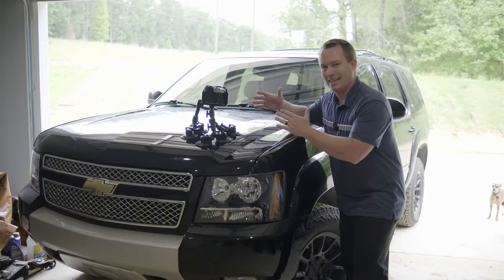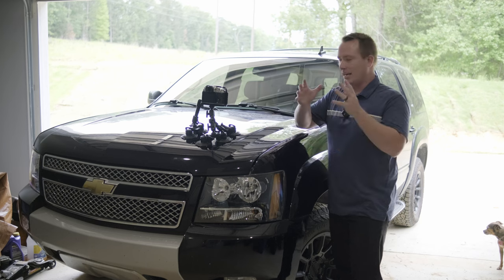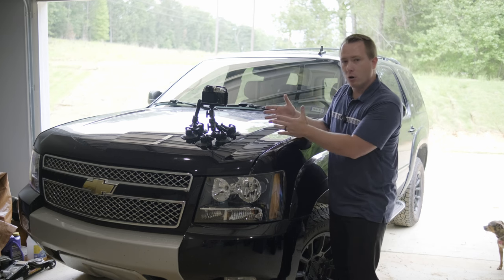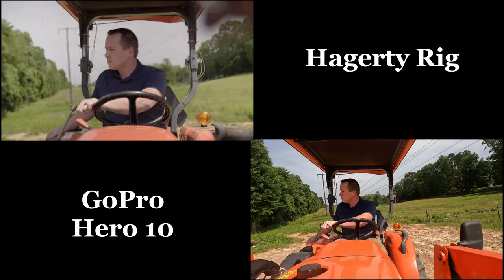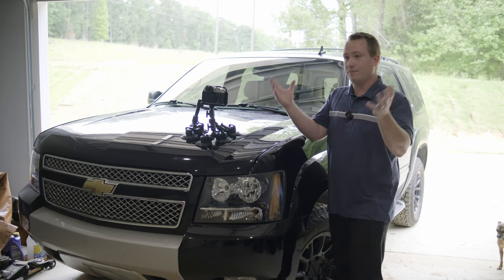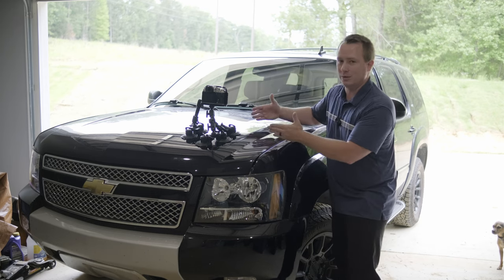My name is Eric and this is the Hagerty Rig, also known as the Super GoPro. The primary function of this rig is to get locked-off, high-action, high-intensity, high-movement shots that give you that locked-off look a GoPro does but in a cinematic format — in order to replicate or draw inspiration from films like Hagerty and Batman that cost hundreds of millions of dollars. We don't have that kind of money, so we're going to figure out another way to do it.